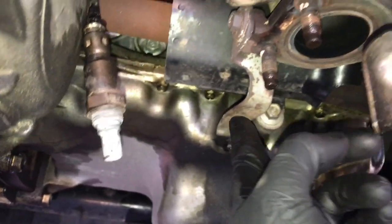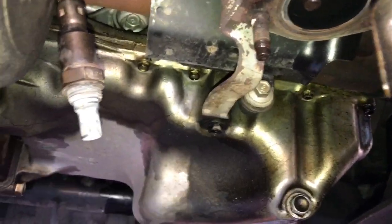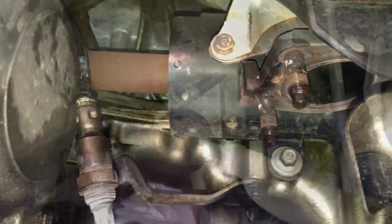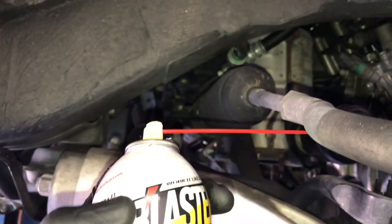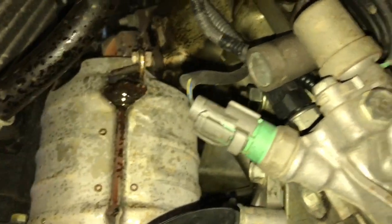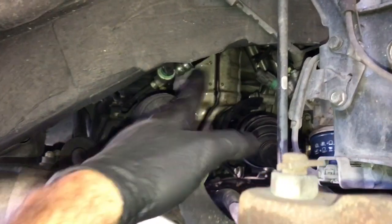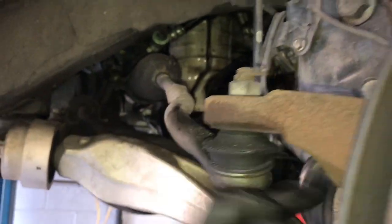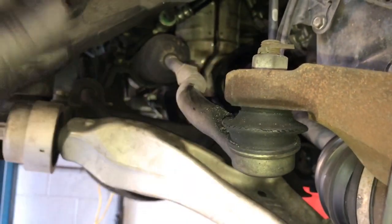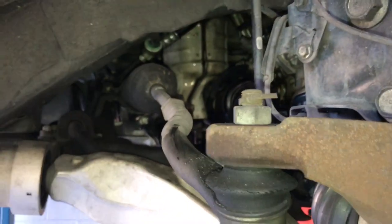Now remove the support bracket bolt that bolts onto the cat, loosen the other bolt, and swing it out of the way. Working through the side, spray penetrating oil on the catalytic converter — reach up and spray the top four bolts. Next, remove the cotter pin and nut for the tie rod and strike the spindle with a hammer to pop the tie rod free, giving us additional room to get the cat out once it's unbolted.